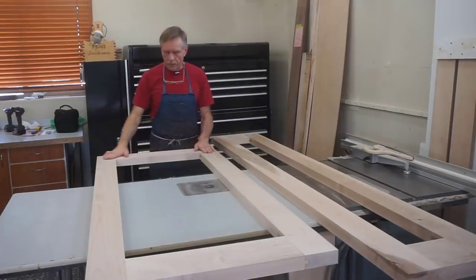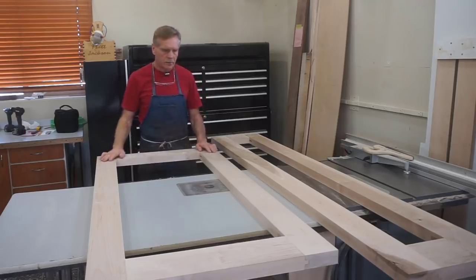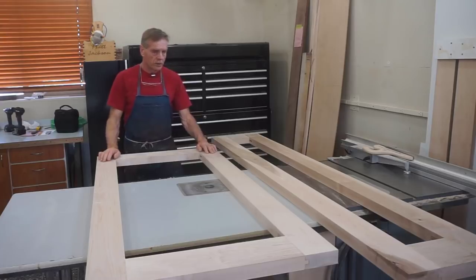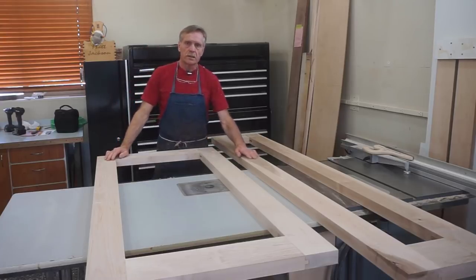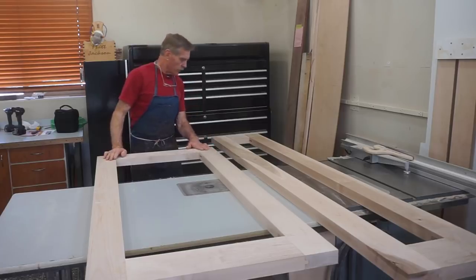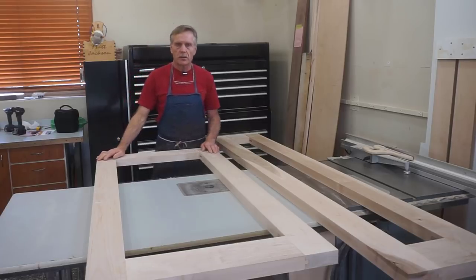These doors had overnight to dry. I got the clamps off, cleaned up a little extra glue, and I'm going to get into patching the flaws in this paint grade maple so these doors can come out with the perfect finish they need for the project they're going into.